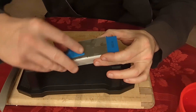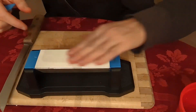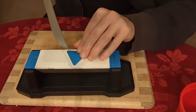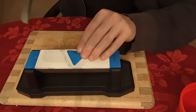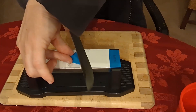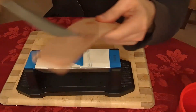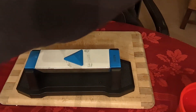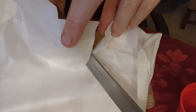Then we go over to the 8,000 grit side, which is almost a white color. We wet it again, go to 14 degrees, five strokes per side. Then get the edge off. It's definitely sharper — definitely sharper. You can see it cut right through the paper compared to what it was before.